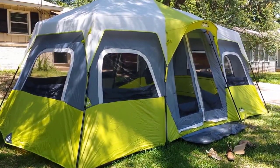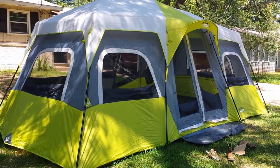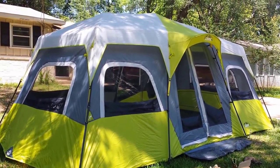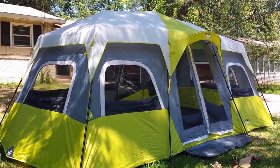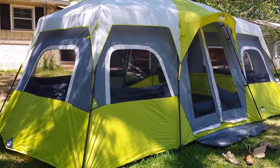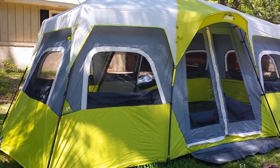I couldn't find the kind of review I wanted on YouTube so I thought I'd make my own. I did buy the Core Equipment 12-man tent — it is the instant tent. Never had one of those before. It's pretty easy to set up, pretty quick. Didn't even read the instructions. We are a big family — eight people — and do a whole lot of camping.